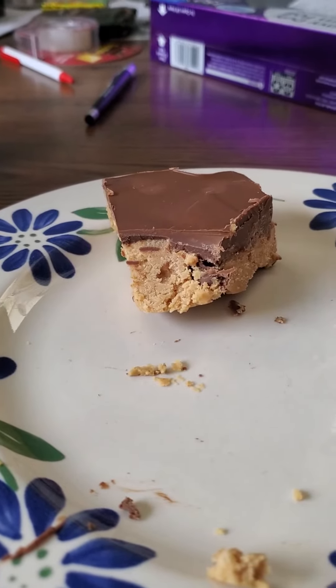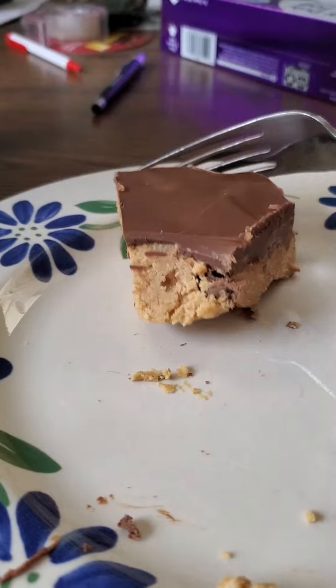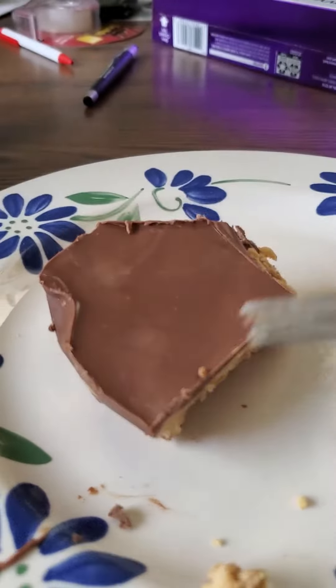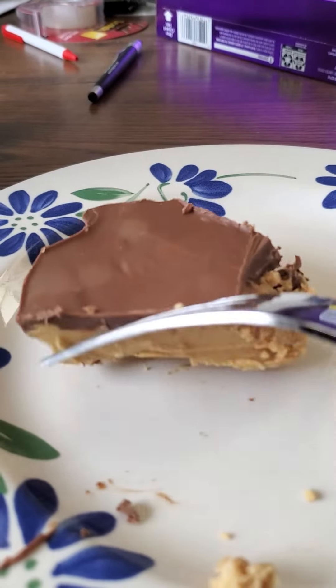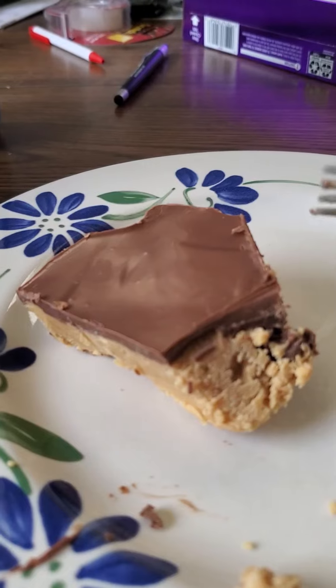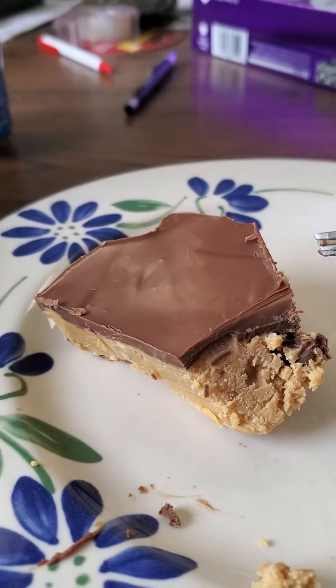If you like what you see, give me a like and subscribe for more baking and cooking recipes. I need a blood sugar check after this one — this is really good. I love Reese's too.